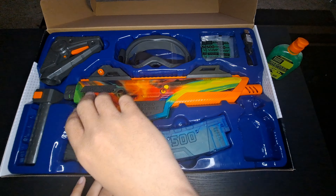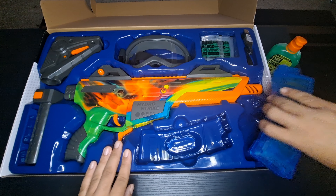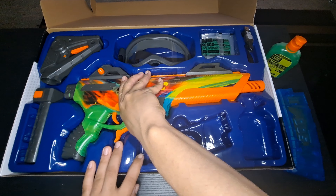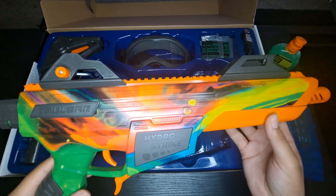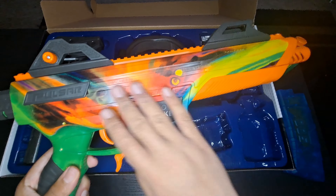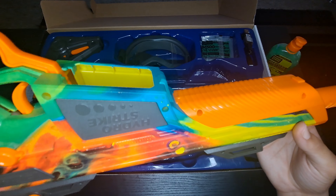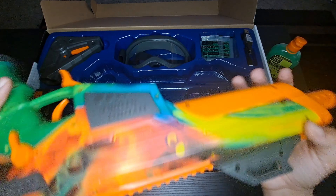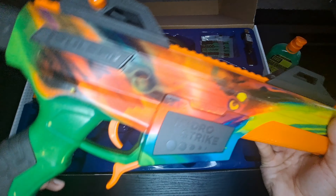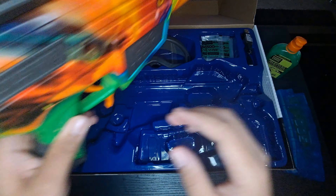Let's not waste any time and get this thing unboxed. Let's get the blaster out. First thing — let's clear the air: the camo. I love it. This camo is phenomenal. If I had to say what it reminds me of, it reminds me of like a weather radar when a storm is coming. It looked like it was hydro-dipped or something. This is definitely dope.